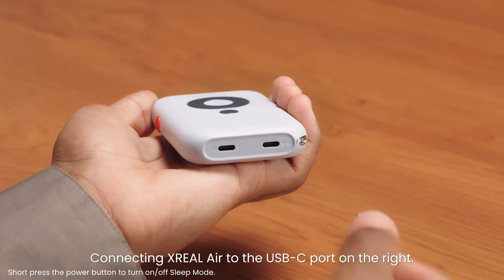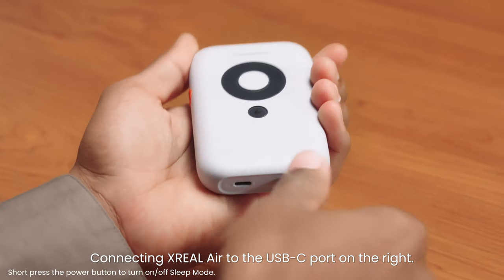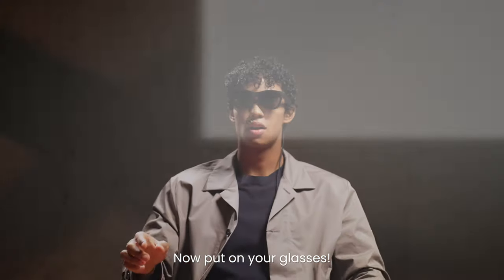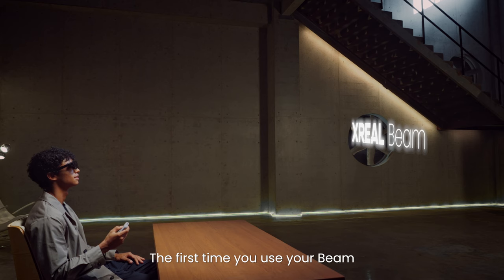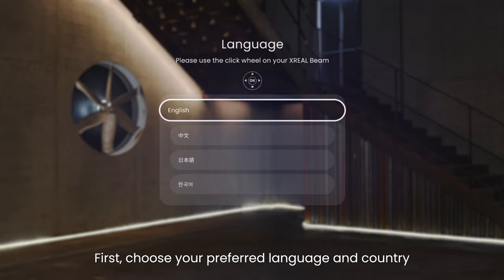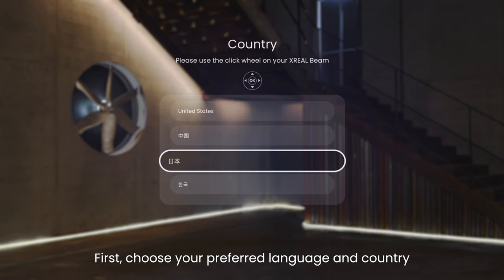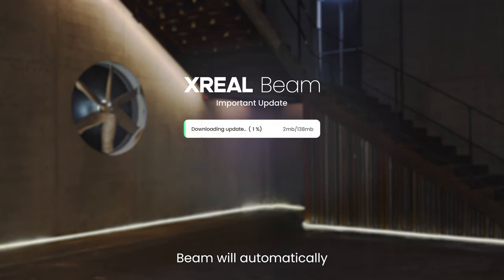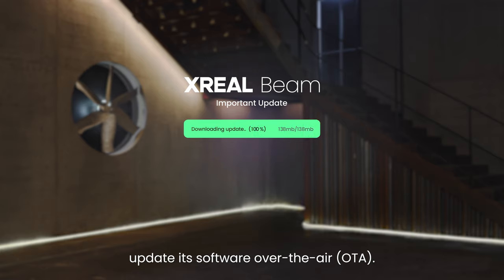Connecting Xreel Air to the USB-C port on the right, Beam automatically powers on. Now put on your glasses. The first time you use your Beam, you'll have to set it up. First, choose your preferred language and country, then connect to a Wi-Fi spot. Once connected to a network, Beam will automatically update its software over the air.